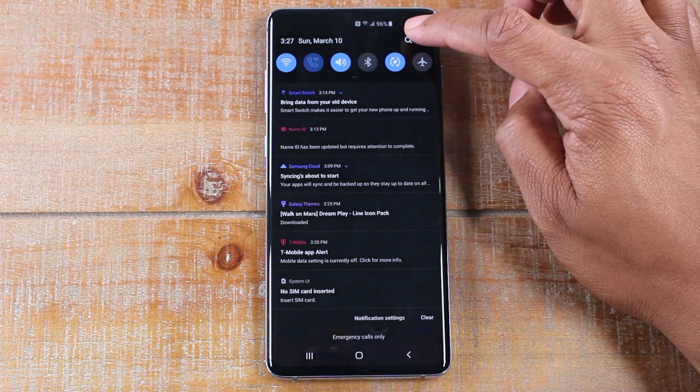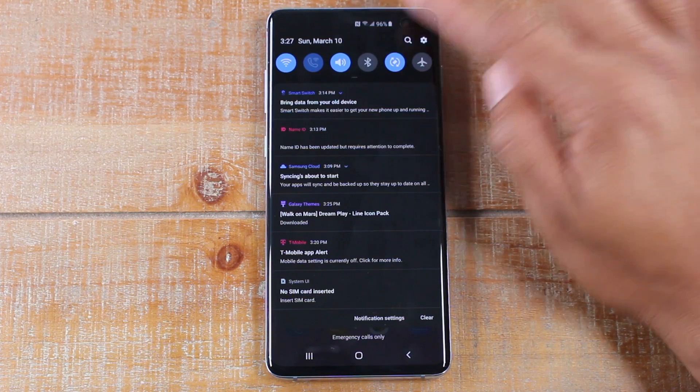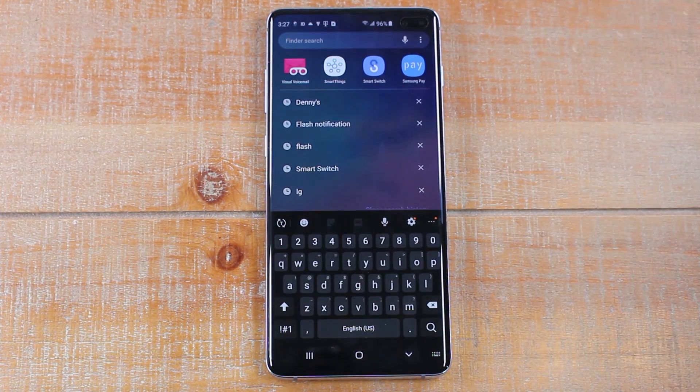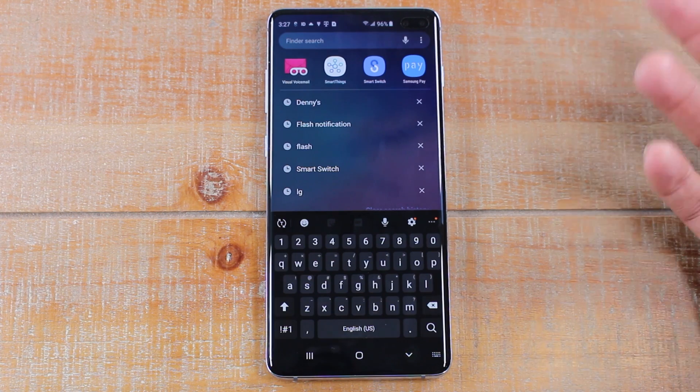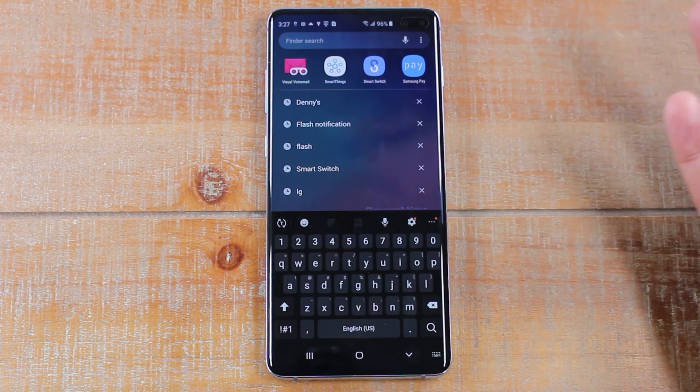Our next tip: swipe down from the top and click on the magnifying glass up here. This is a search that will search through the entire phone and help you find anything and everything on it. It'll search through text messages, email, and apps. You can also have it search the web. If there's an app you don't have downloaded, you can search it here and it'll find it for you. It's just a search-everything option, which is great.